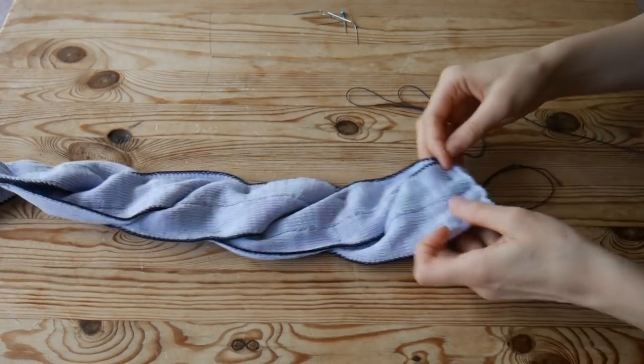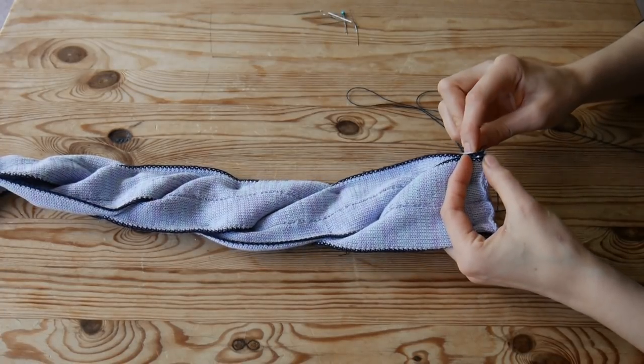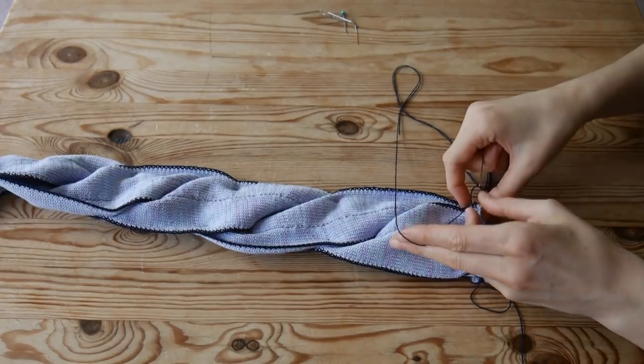The only thing left to do is to sew the cable. I am using the same yarn I used for the crochet edge. Sew on the wrong side, going from one side to another, making sure the stitch won't be visible on the right side.